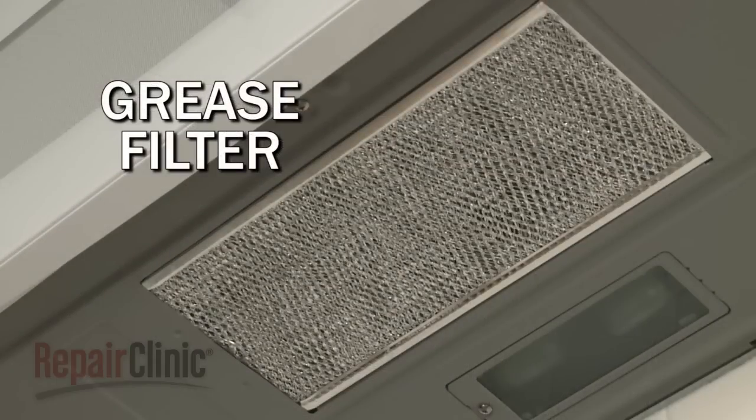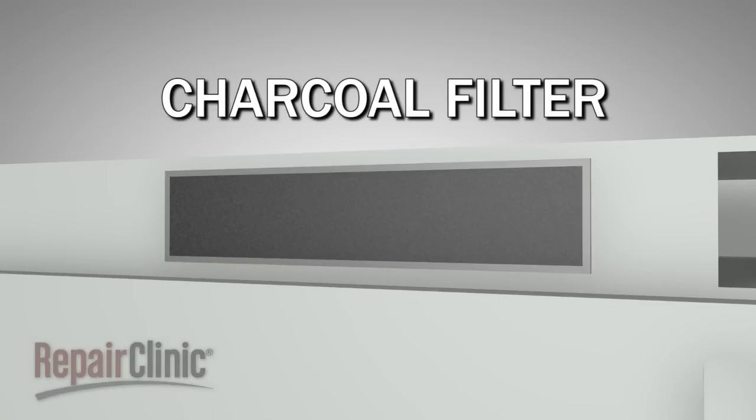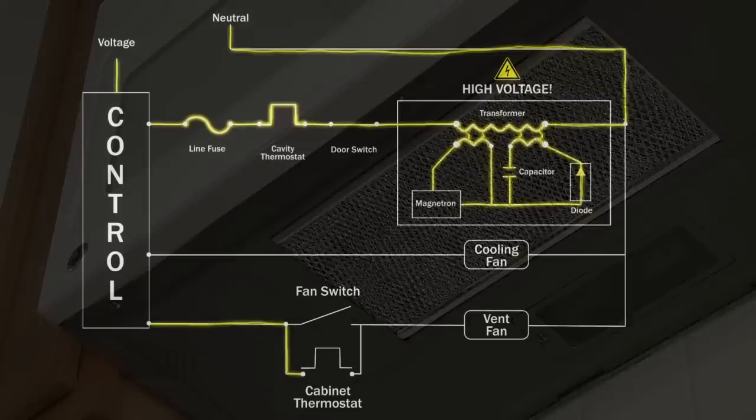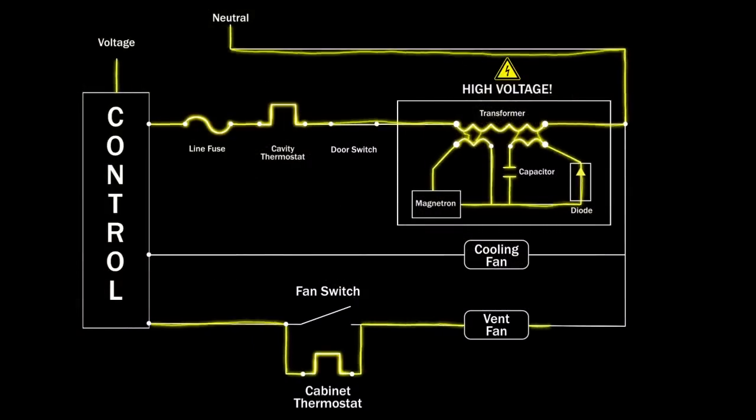and food odors to the outside or through filters back into the kitchen. The microwave has grease filters on the bottom of the appliance and a charcoal filter behind the grill if the microwave is intended to recirculate the air. If the fan is not used and the underside of the microwave gets too hot, a thermostat that monitors cabinet temperature will close and turn the vent fan on.